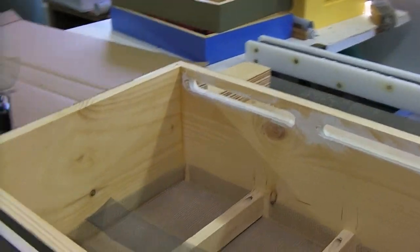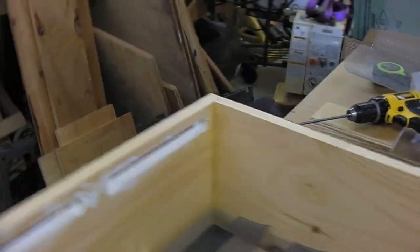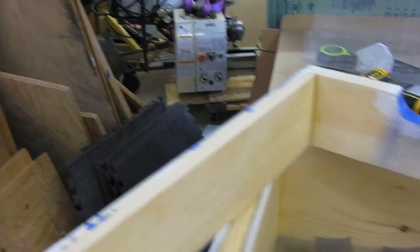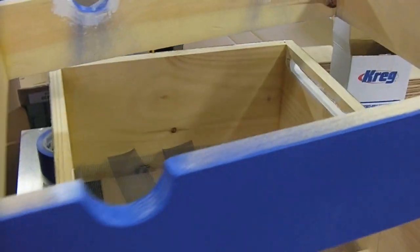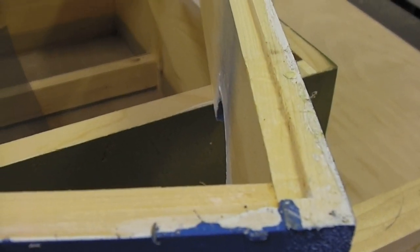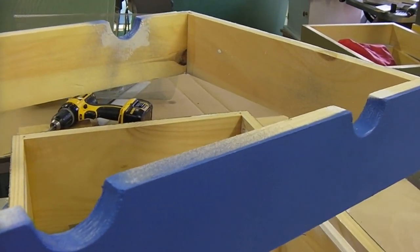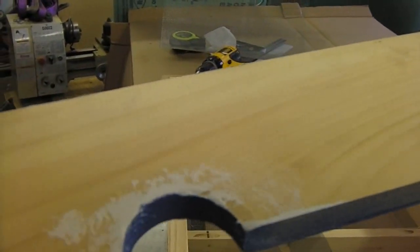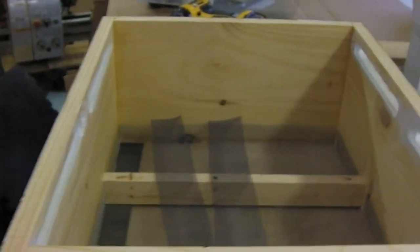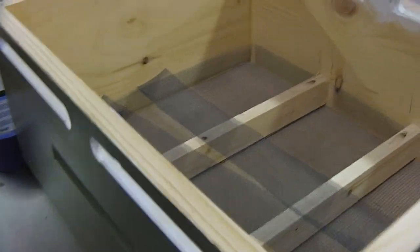We're back in the workshop. I wanted to show you a new design I'm working on for quilt boxes. In a previous video I made these shallow boxes that have a little recess out of the bottom — the idea was I'd fill them with wood chips for my quilt boxes. They're pretty shallow, so I don't think a couple inches is gonna be enough for a New England winter, so I rethought the design and here's what I came up with.